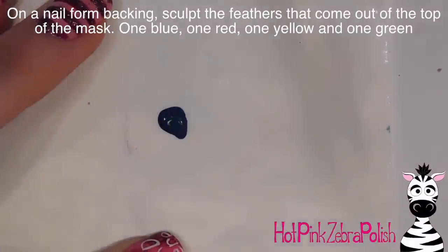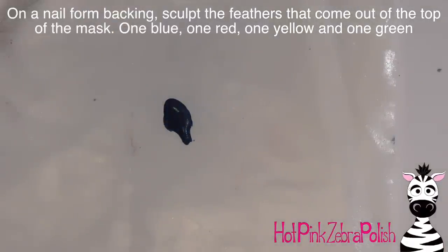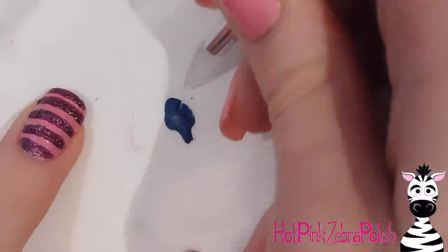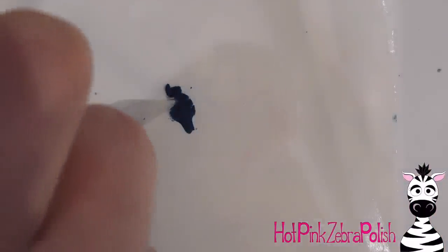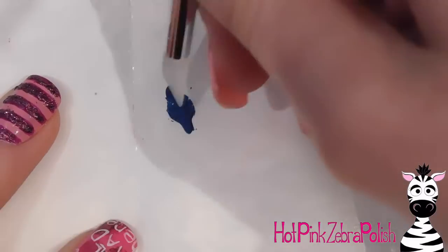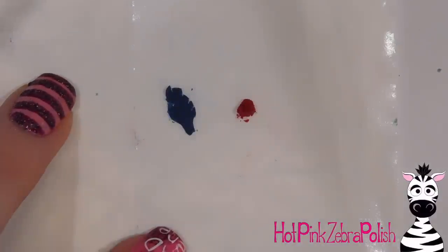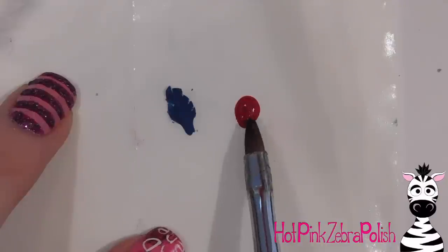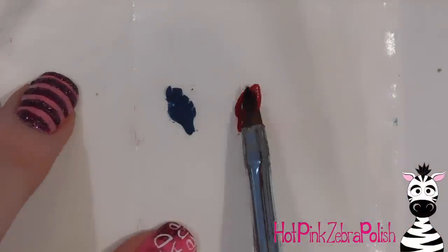On a nail form backing, I'm going to be sculpting the feathers that go on top of the mask. I'm not sculpting them in the order they go on the nail. I started with blue — pull that into shape, then with a silicone tool separate out the little sections of the barbs of the feather. One side got a little too set by the time I got to it, but it's okay. Then I make the red one, and continue on like that on the nail form backing.